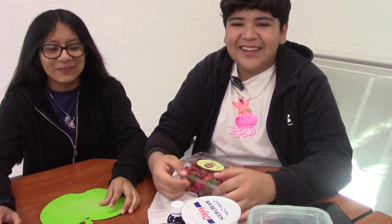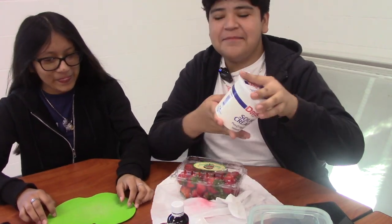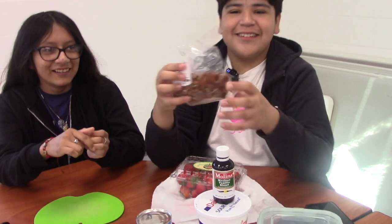Hi guys, today we're making fresas con crema. What you're gonna need are strawberries, sour cream, vanilla, la lechera, and for your toppings, some nuts.